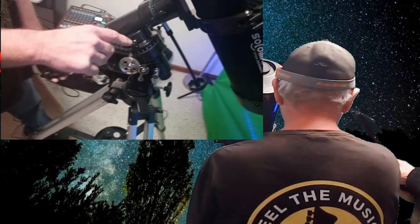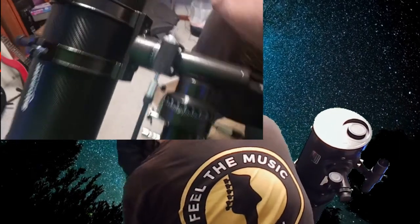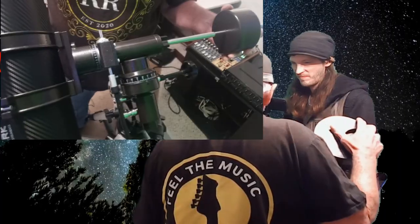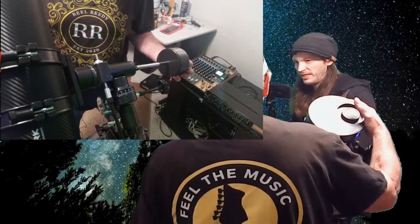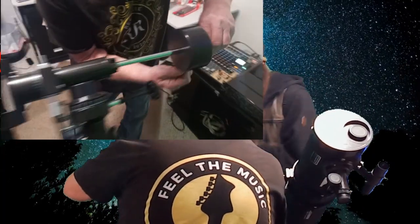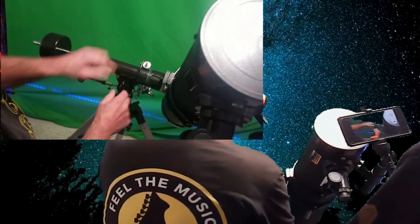So you basically loosen that same knob right there because you're working with these two. I'm going to bring this over like this and I'm going to loosen my weight and move it, just adjusting until wherever I go and I let go it doesn't move. Once I get this one set I'm going to tighten that and tighten the knob I was just working with. So that's all set.